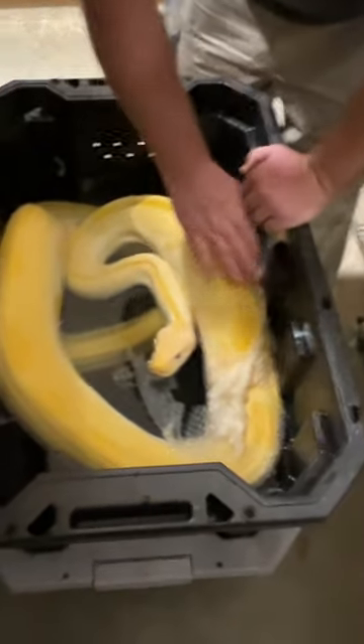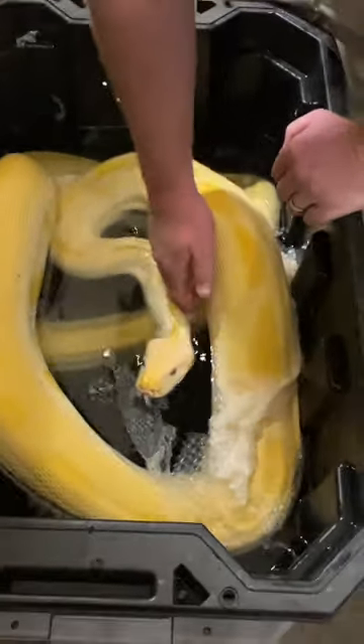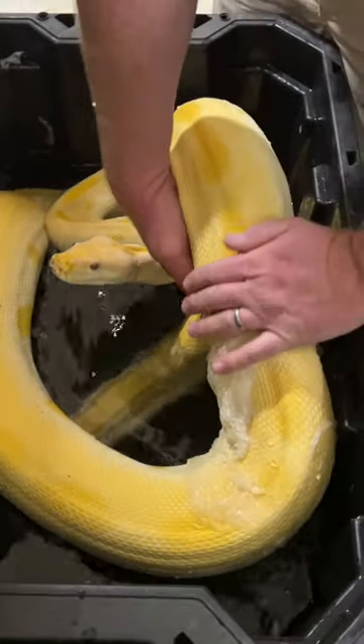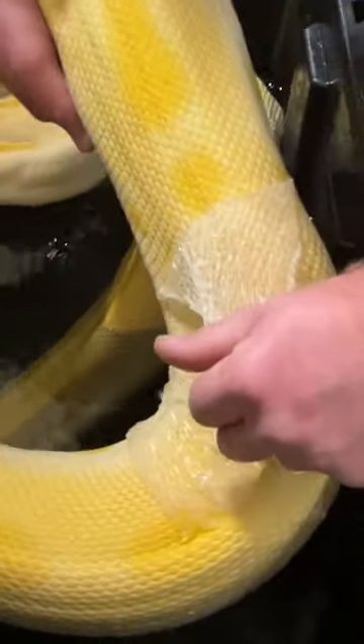This guy was getting too dry. We didn't have enough humidity in his cage, so we gave him a soak for a couple hours in lukewarm water. Now look at this skin — see how that's peeling off?